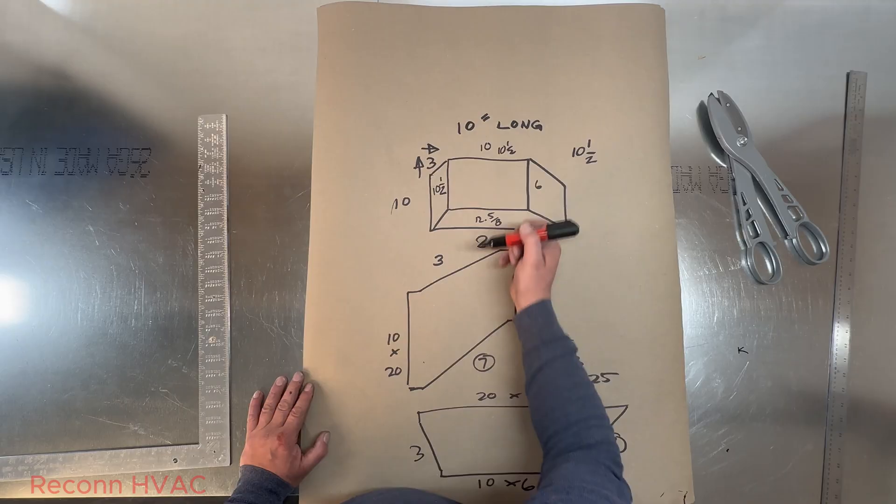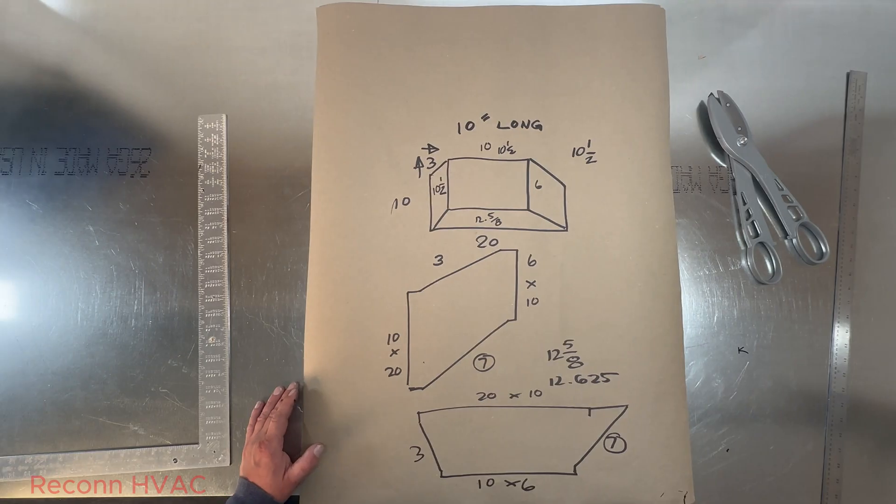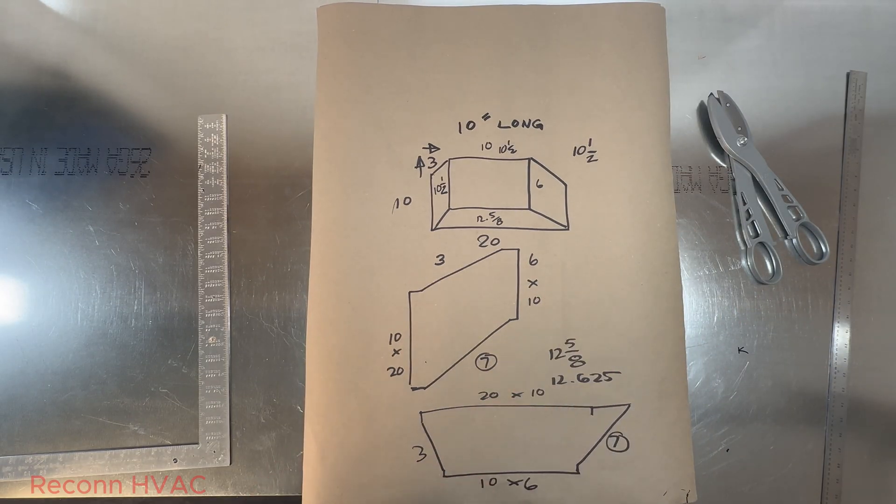We know that with the adder of two it's twelve and five eighths. So now we know that we need two pieces at ten and a half and two pieces at twelve and five eighths, by whatever length — you should be able to get them out of three feet. We'll cut the metal now and then go to the layout.